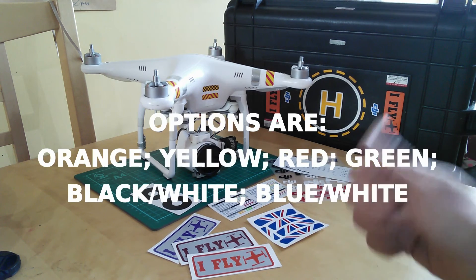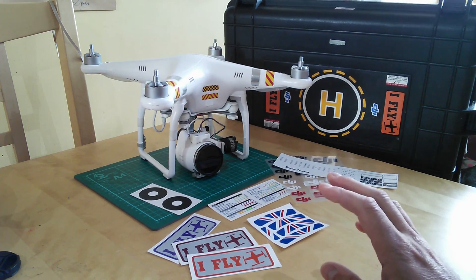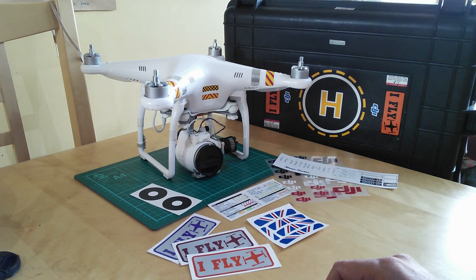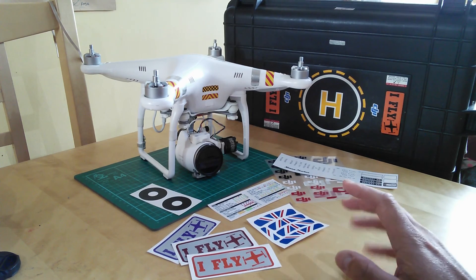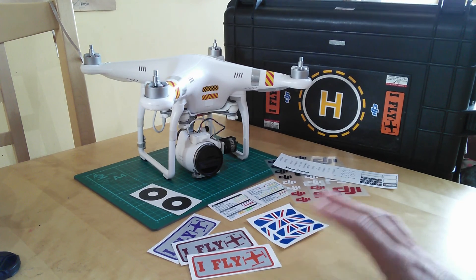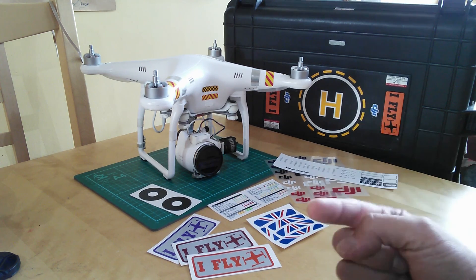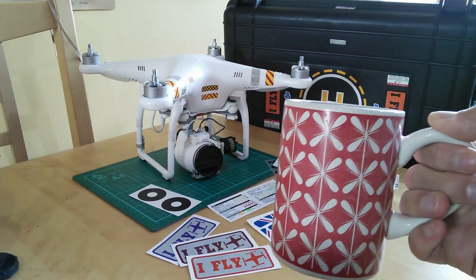Thanks ever so much to Mark and uavstickers.com. Thanks very much to you guys for watching and for subscribing especially. As I say, this is really a sort of the thousand subscribers special. There'll be another one with a different offer or giveaway on Wednesday, and I'll do a final one on Friday. Hopefully between all those things there's something for everyone. It's been a lot of fun making these videos, so I just thought if I can negotiate a few bits and pieces for you guys, then why not? Thanks very much for watching, and we'll see you next time back on The Kitchen Table. Bye bye now.